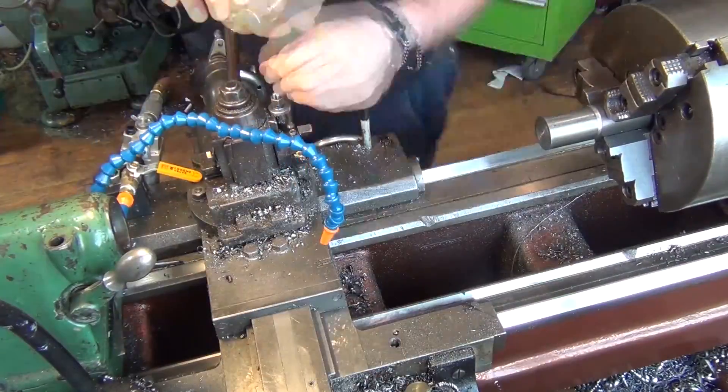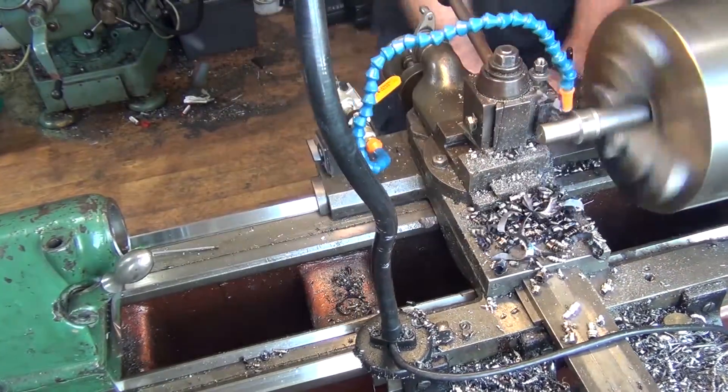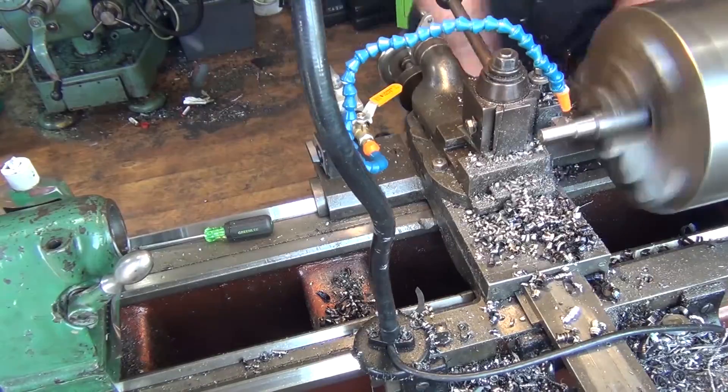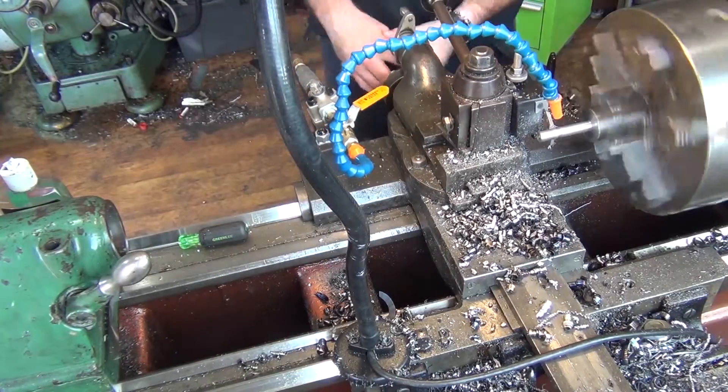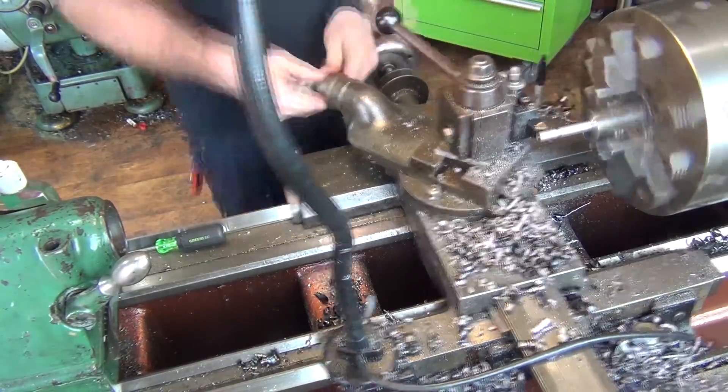Now it's time for the shock mount. I threw some inch and three-quarter rod into my lathe. I then turned it down to a half inch so that the shock can slide on, and I threaded the end so that a half-inch nut will fit.